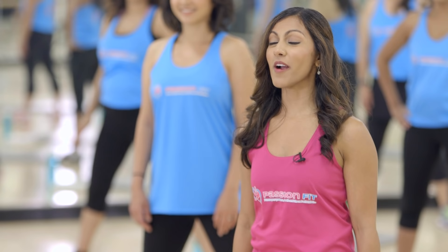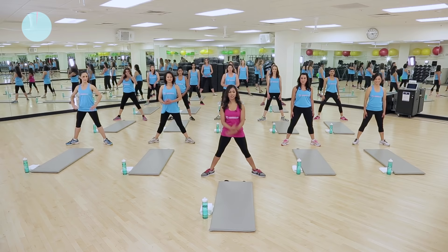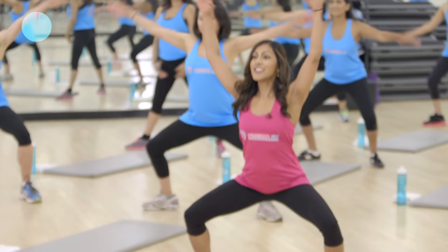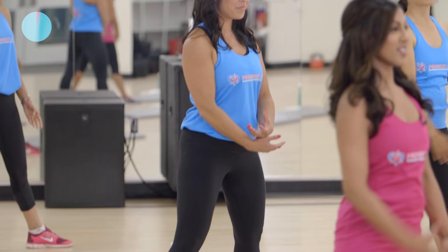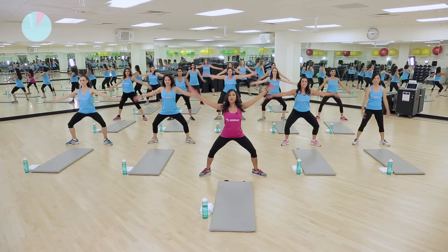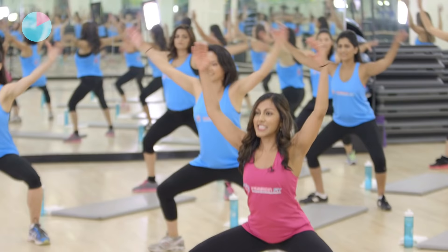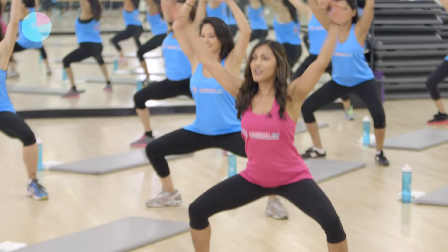Alright, we're heading into our first interval where we're going to be working on the lower body. So everyone point your knees and toes outward — we're going to be starting with some plie squats. In four, three, two — arms are going to come up. So you're going to squat down and up. Make sure that you're pointing your bottom back like you're sitting into a chair. Your core is tucked in nice and tight, and those arms are coming up above your heart. Good. Plie squat down and up. Lift and lower. Nice job everyone. Keep it up. We're working the quadriceps, the inner thighs.